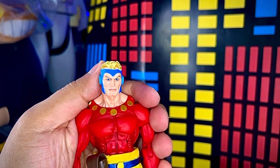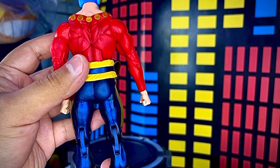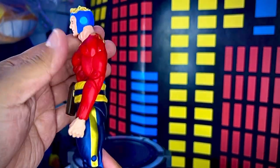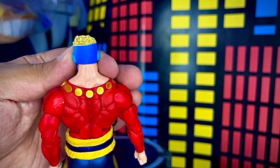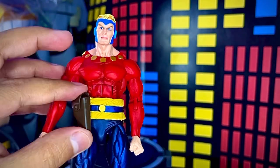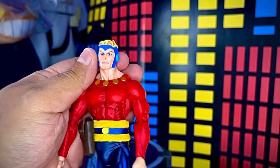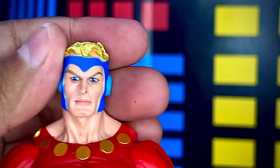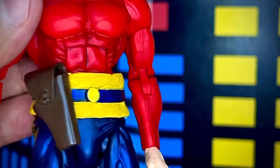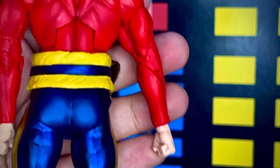Ya fuera de su prisión de plástico, aquí tenemos la figura de Flash Gordon clásico. Es una figura bastante padre, con tonos muy diferentes a la versión anterior que revisamos. La otra venía toda en color rojo, mientras que esta trae un uniforme entre rojo y azul. Trae la cartuchera para colocar su blaster, un casco intercambiable, y la otra cabeza no trae casco. Tiene una definición de rostro bastante buena, un poquito mejor que la de Defensores de la Tierra, aunque prácticamente es el mismo molde.